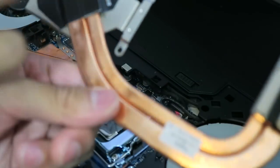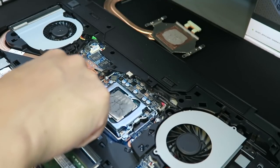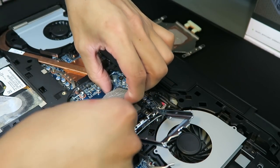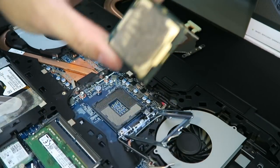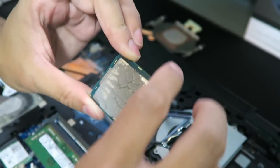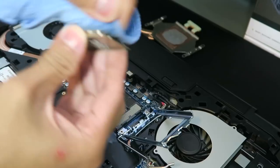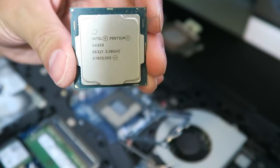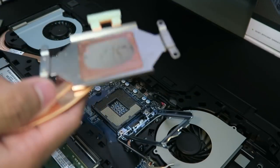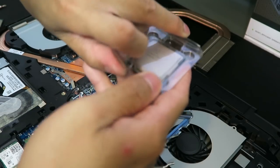That was pretty easy — just four screws. And there you have it: the G4560 covered in thermal paste. Let me clean this off real quick. And there it is. Let me clean up the socket as well. So here's the i5-6600.